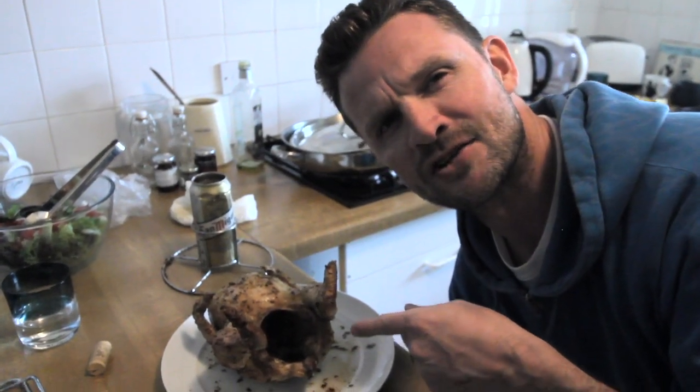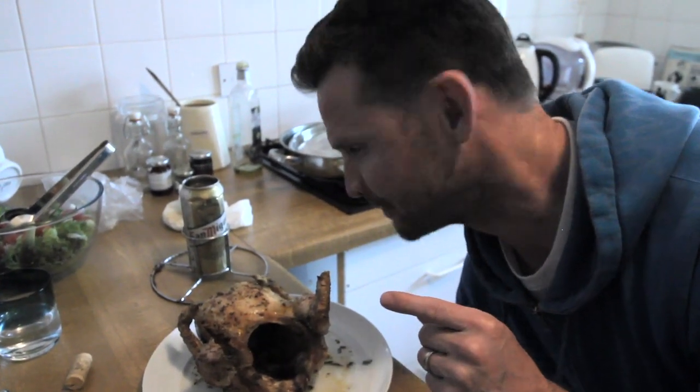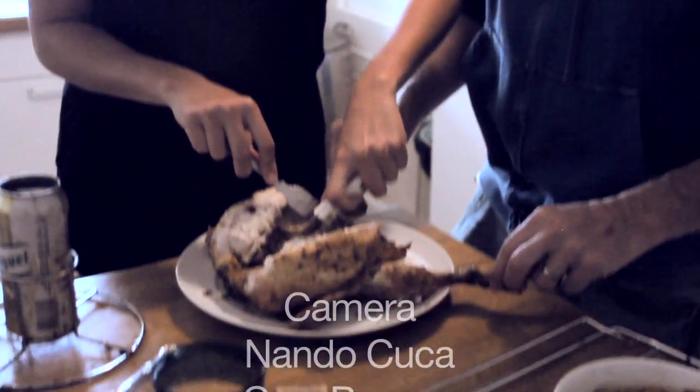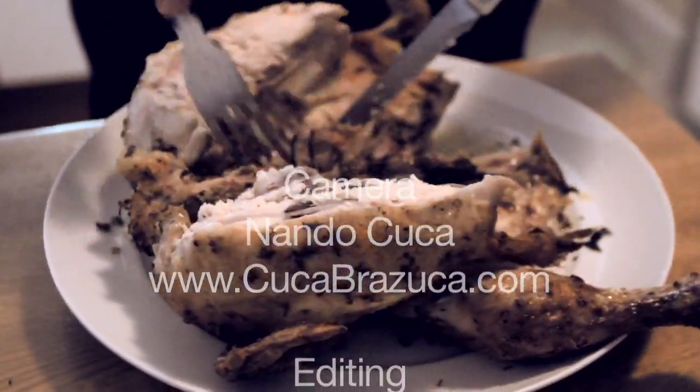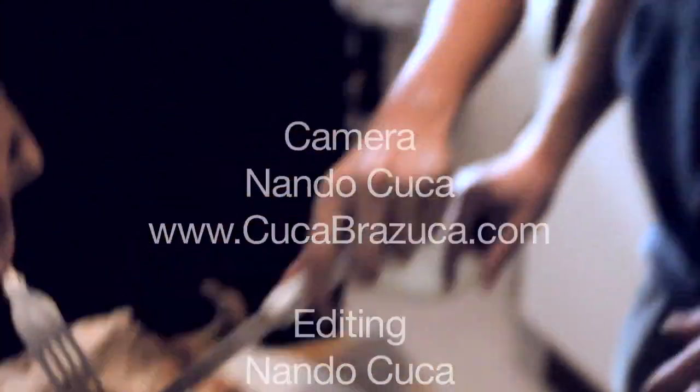Poor chicken — strange Texan cowboy. You don't really carve it, you just get inside it. Look at that. Yummy. The best chicken officially in the world.